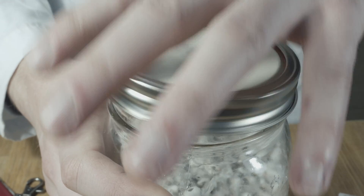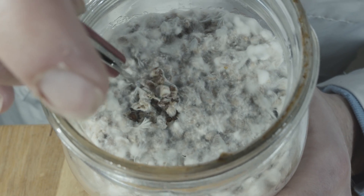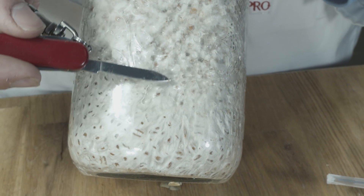The syringe of liquid culture is used to inoculate jars or bags of sterile pressure-cooked grain. Here we have used wheat. Once the mycelium has fully colonized this grain, it's ready to be spread to the bulk substrate on which it fruits.